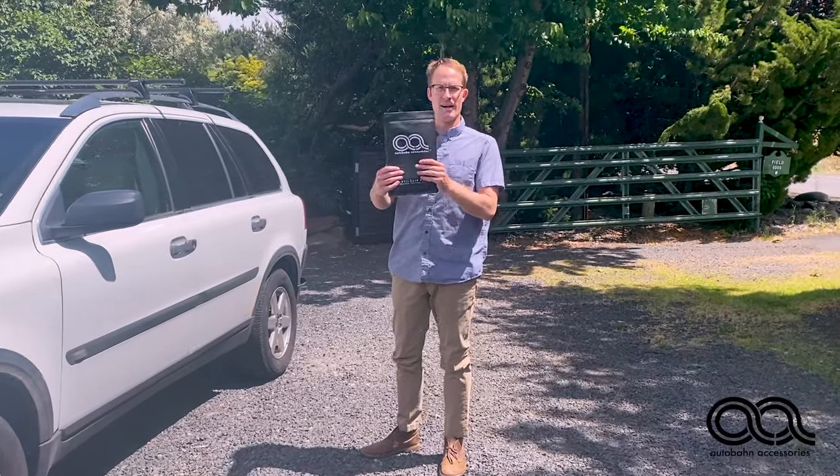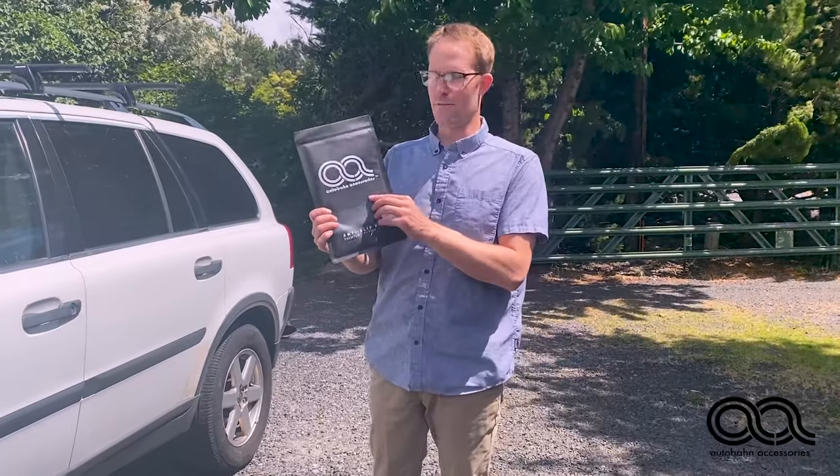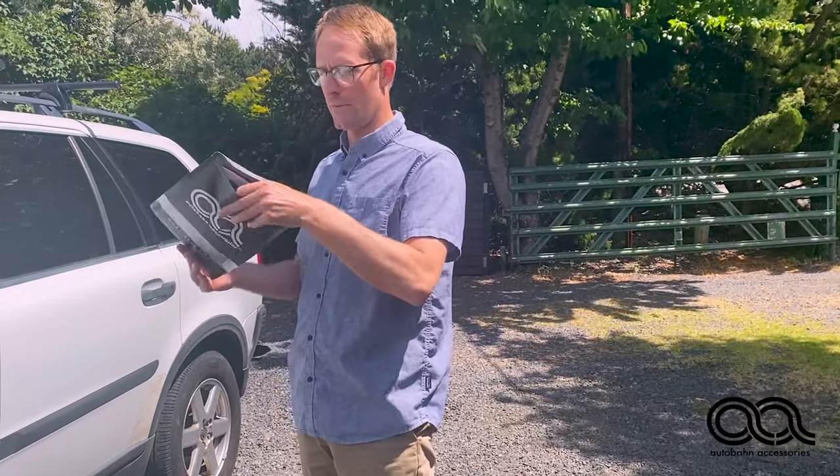Going on a road trip, I've used this Audubon accessories before for a friend and it was great, so I bought one for myself. And you get two per package.